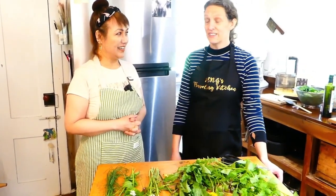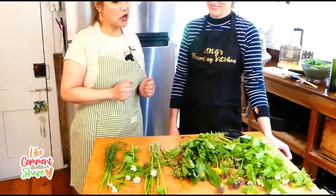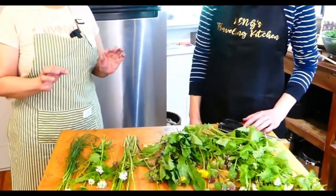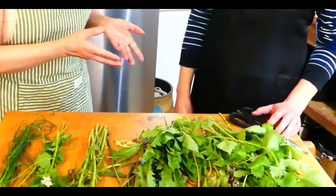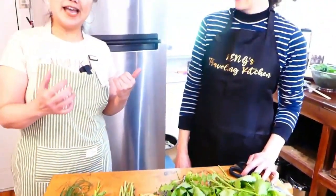My kids like it on toast and crackers. We put it on pasta, on their sandwiches. I'm excited! I believe pesto came originally from Italy — I'm not sure, you guys, but you can always Google it and research. We'd like to share what pesto is and how to make pesto today.